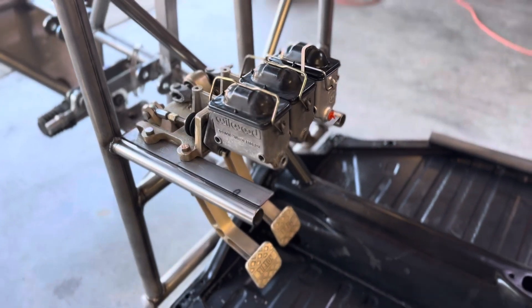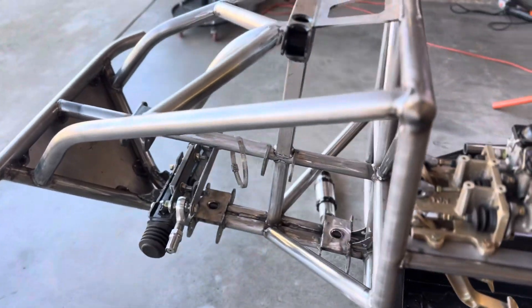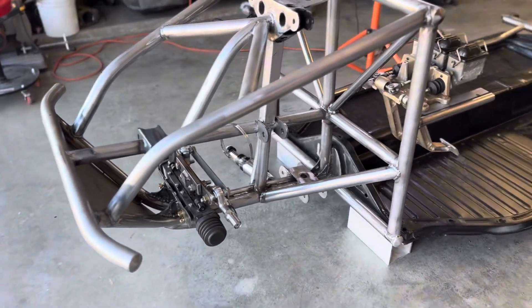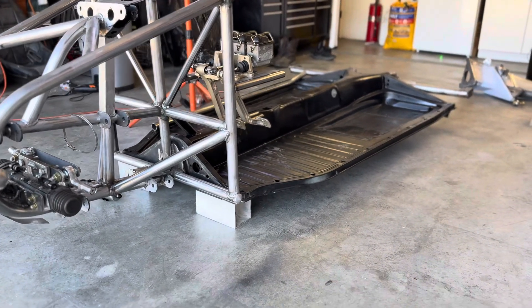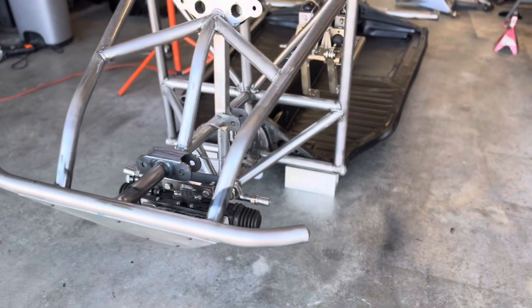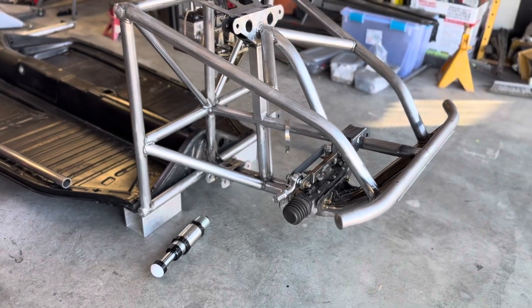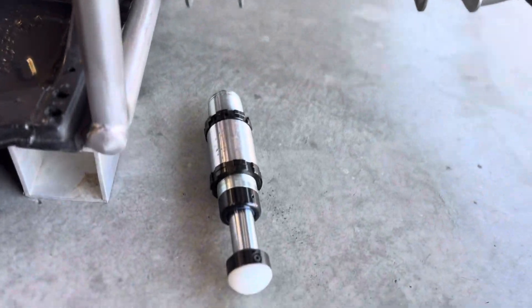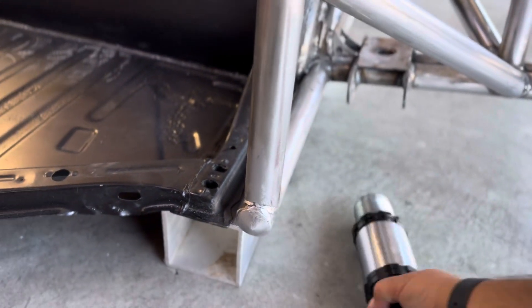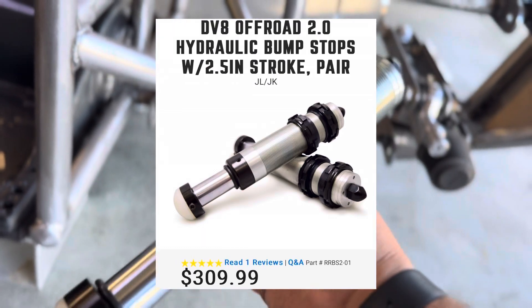We finished up the brake pedal assembly installation and now I do have some parts for this front end for bump stops. What I've done is I've set the pan on the ground and shimmed it up off the ground four inches. That four inches is going to be set for my lowest point during bump. Now I just got to install the A-arms and get them ready for installing this bump stop. This bump stop is a DV8 brand — it's a very cheap bump stop but it's gonna do what I need.